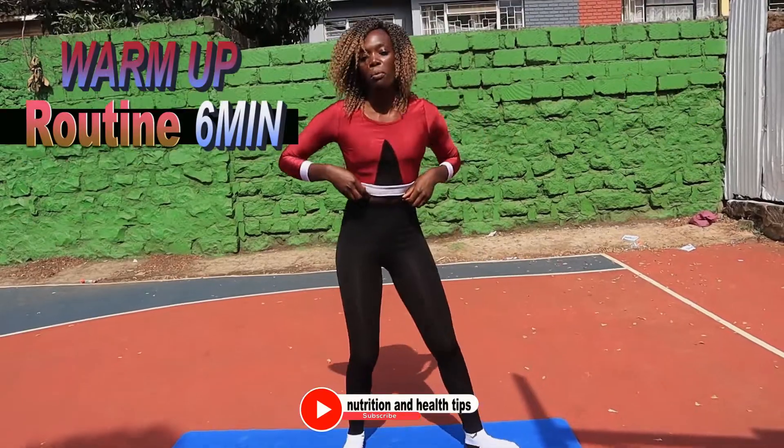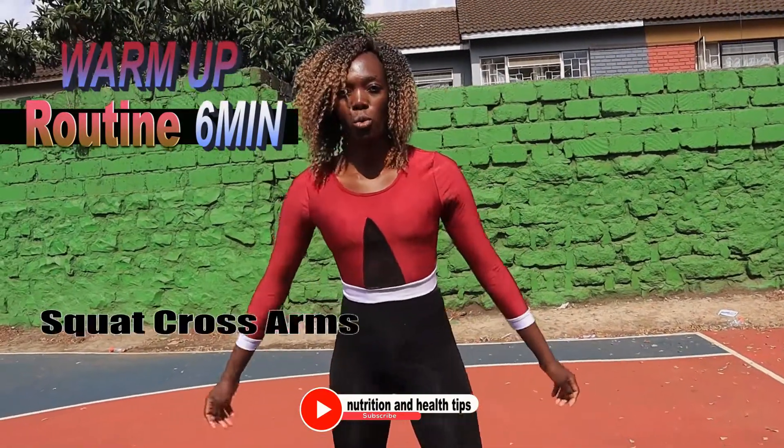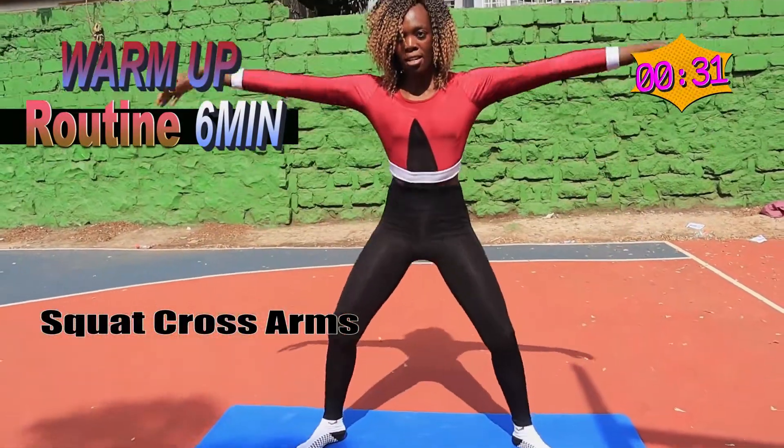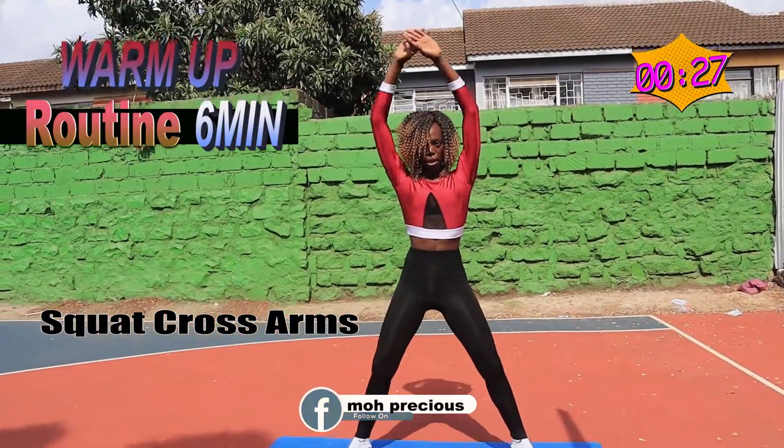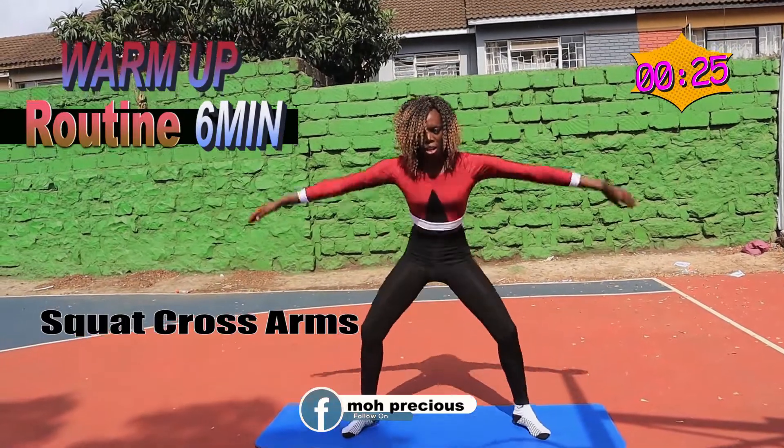Good job. The next one — you want to squat, squat by crossing back, squat and back, squat and back.